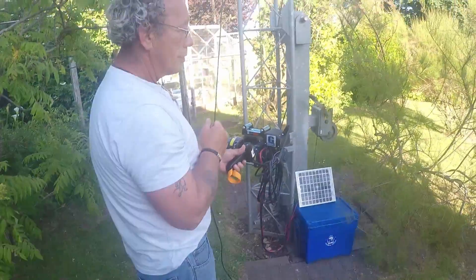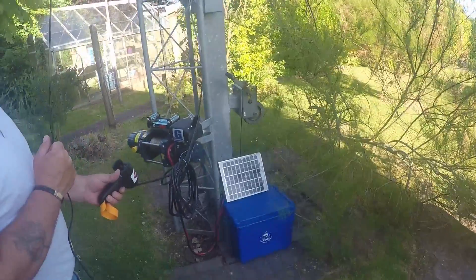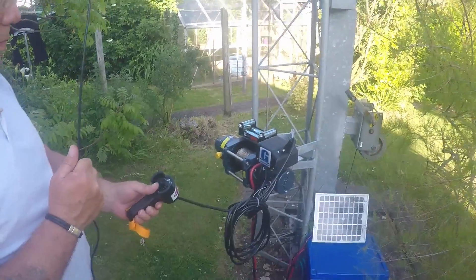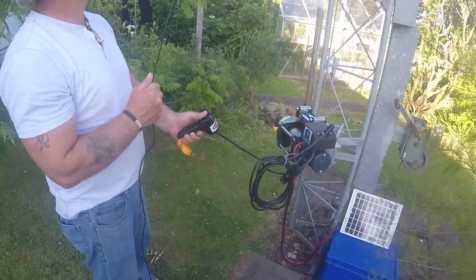We're going to show you how this new electric Goodwinch on my amateur radio tower works. As you can see, there's a handset plugged into it. My friend Charles is going to operate it — we're going to bring it down first.